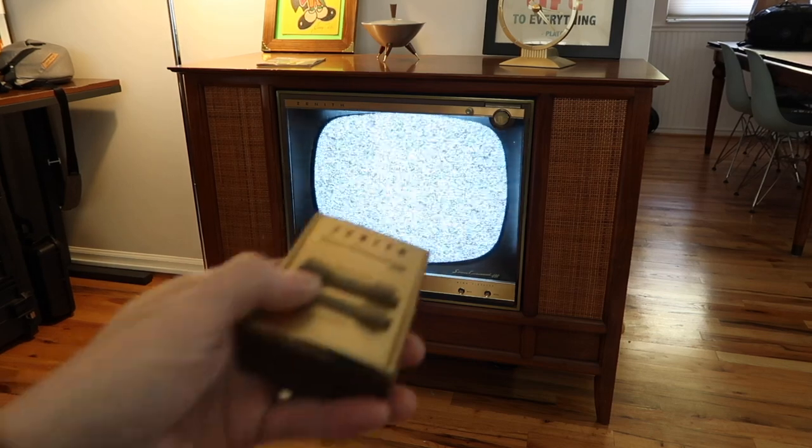I made a video in the past showing how I connect my DVD players to the television, but I've changed the equipment up a little bit since then, and it's a different process, so I'll give you a look at it.